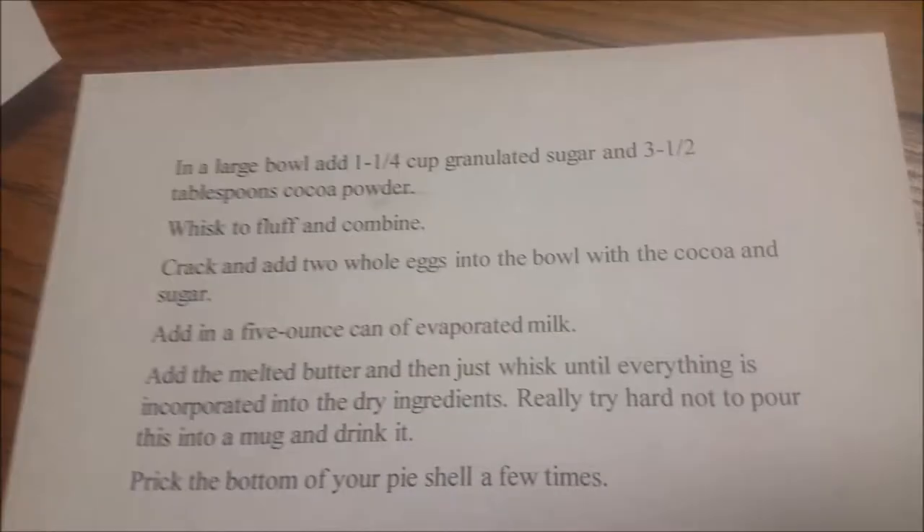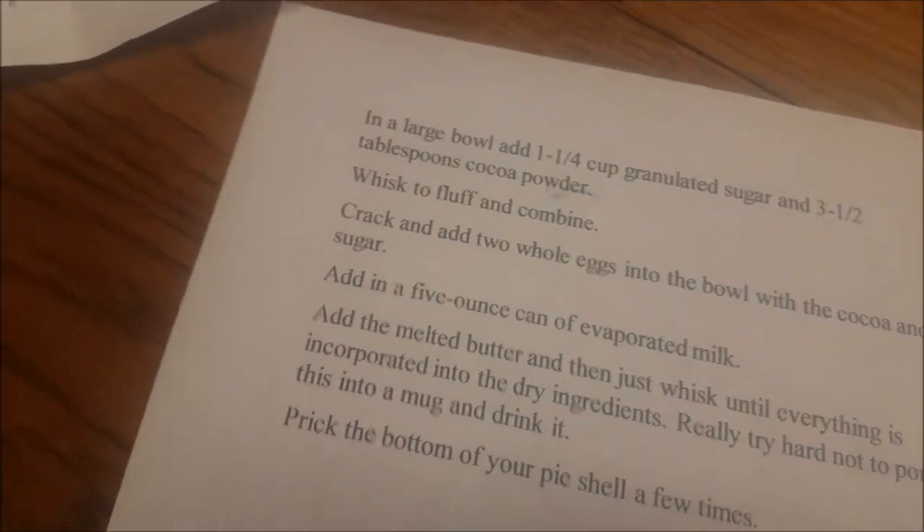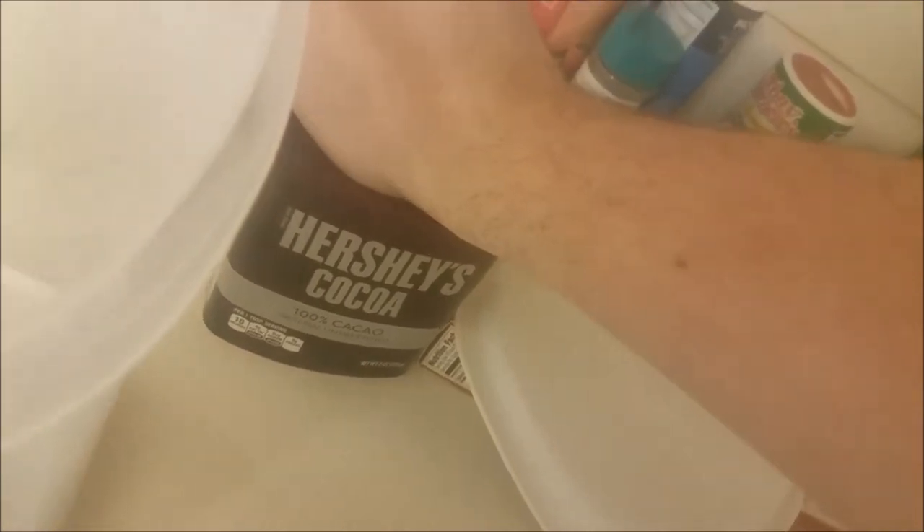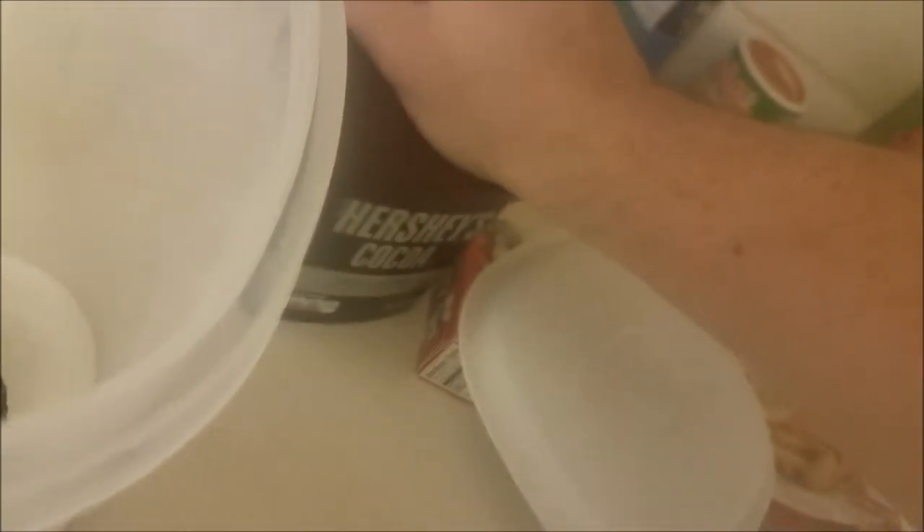Here's the next thing — our three and a half tablespoons of cocoa powder. Always put stuff up as you go to make things easier.